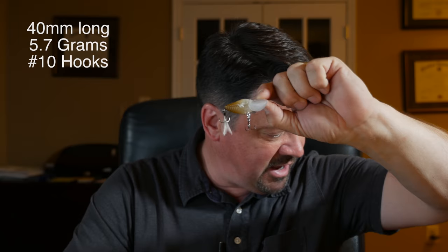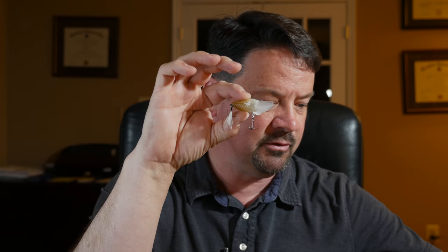It's 5.7 grams, it has two number 10 hooks, it's got a little feather trailer, little shaky rubber guys on the side, and those little forward-pointing blades or wings like you see on the pompadour. That causes this lure to do a forward overhand swim motion. What I really like about this lure is when you cast it and it drops on the water — it really falls like a bug.